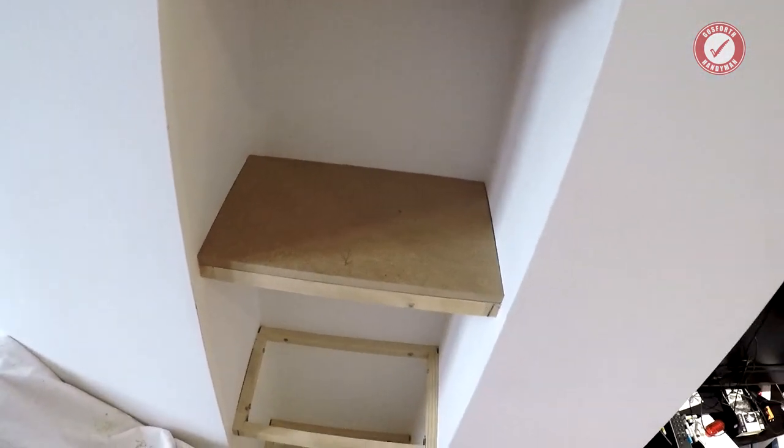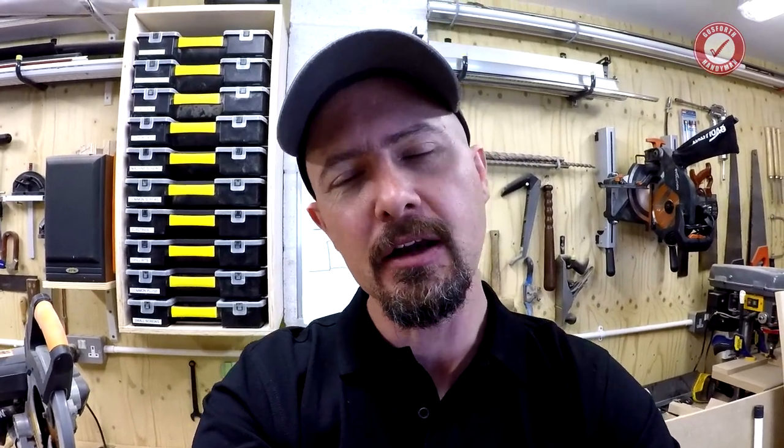So there you go, hope you found that useful. Don't forget to hit the subscribe button. These tip videos come out on a Saturday morning — not every week, but more often than not every week, depending on when I get a chance to film them. Subscribe and you'll see them popping up in your subscription feed on YouTube.